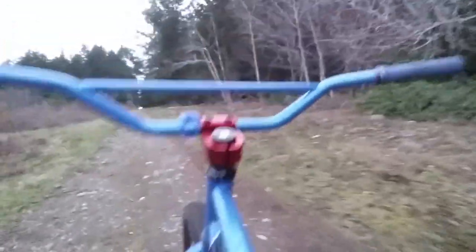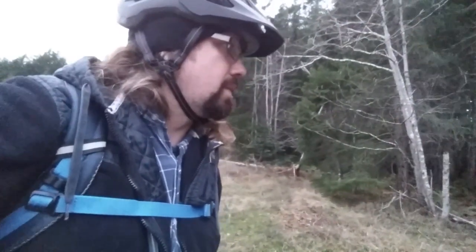Very few hills I can't ride up — very, very few. This is one that I have ridden up, but it hurt. It hurt a lot.